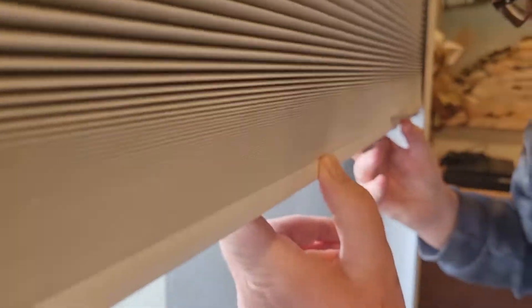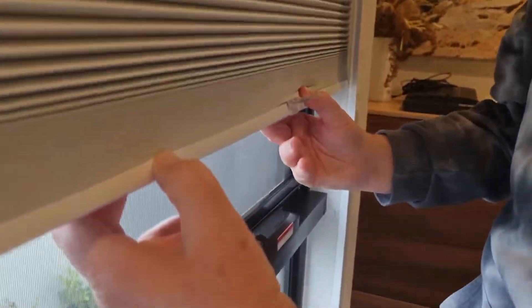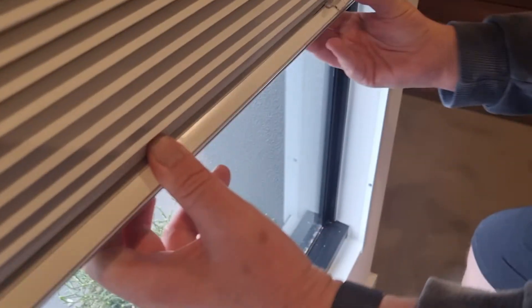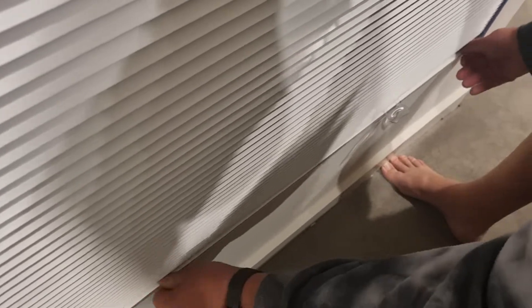So you automatically get to here, and then when you get to here, you literally got to do that to pull it. And then it's still catching on the line, and then when you get down to the bottom, it doesn't — it's really tight trying to get it down. You really got to force it to get it down.